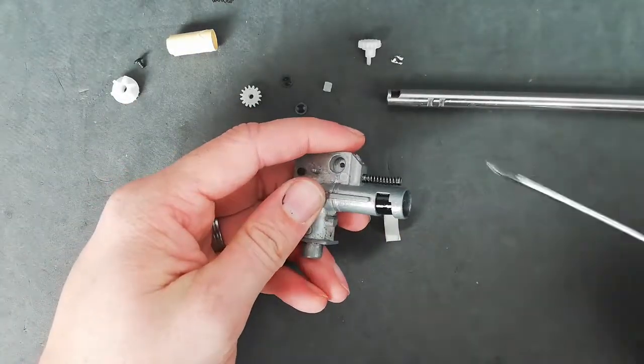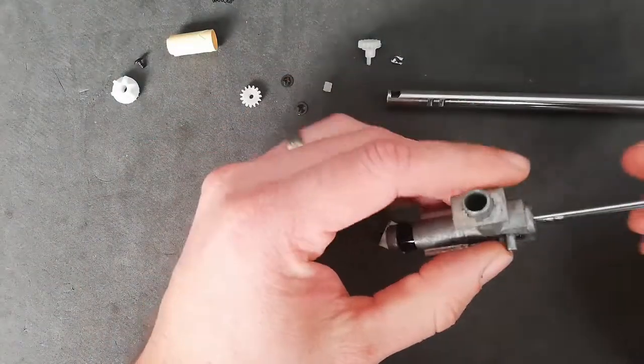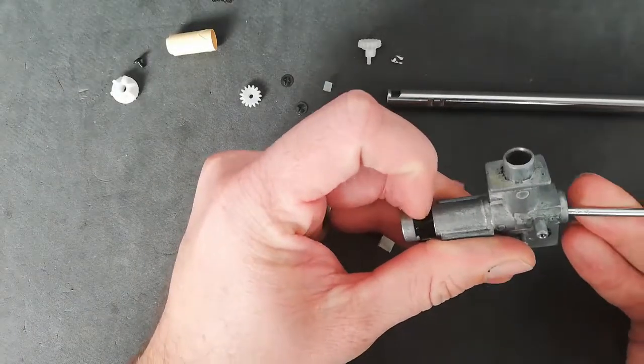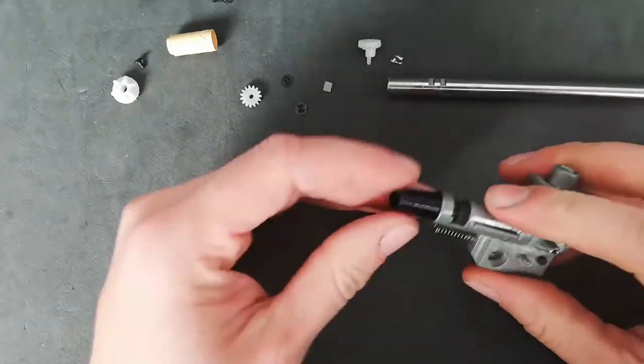The bucking is actually stuck in the unit slightly. Since I'm replacing it, I can just pull it out and be a bit forceful — it's just going in the bin. There she goes.